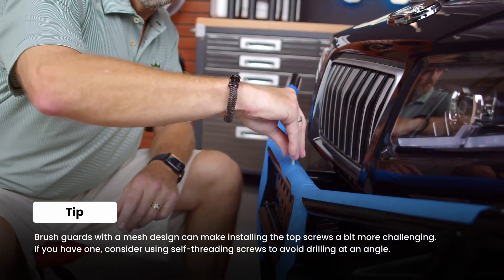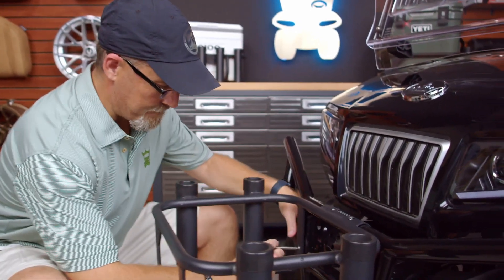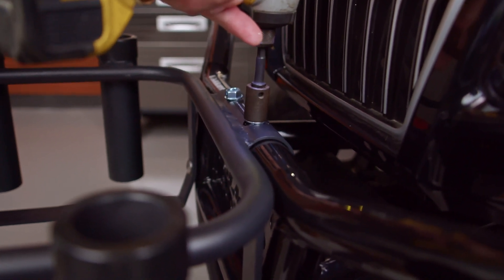Right in there — drill it on in, it'll hold it just fine. Now that you have all your hardware, go ahead and install all of them. Tighten everything down. Polish and rub, make everything look good so you can present it to the world — because you're going to be the hottest item on the street.